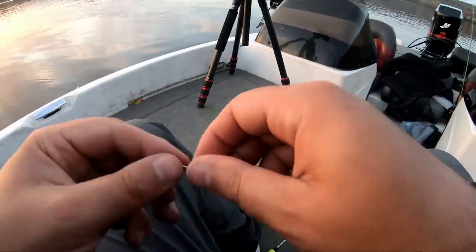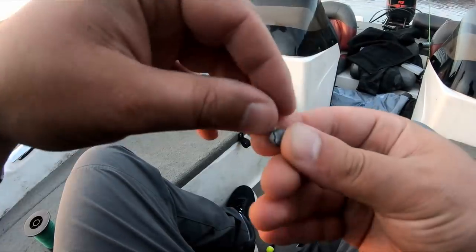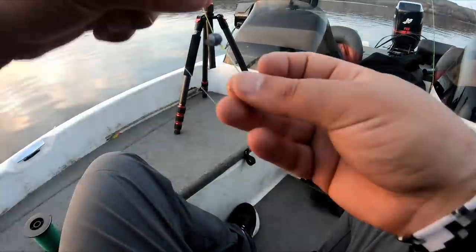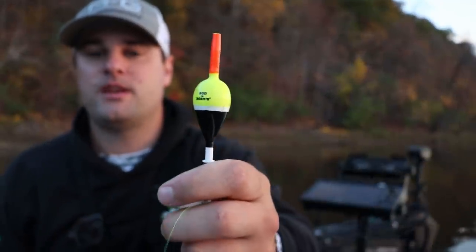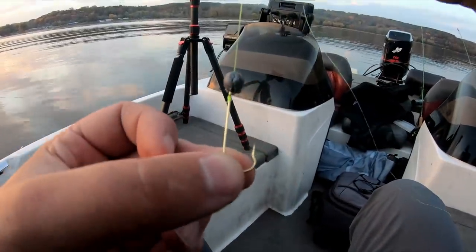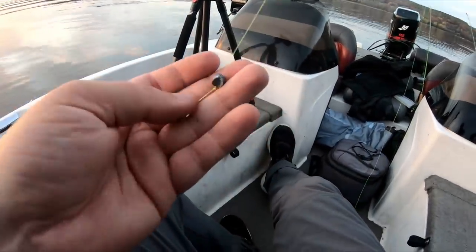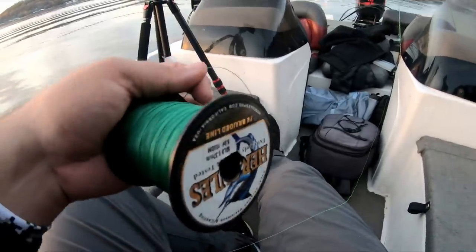Snell knot tied on. For our split shot, we're using a 1/8 ounce split shot. Crappie are notorious for what's called a negative bite — it doesn't necessarily mean they don't want to hit something. Sometimes they're super aggressive and they grab that minnow and rise up the water column with it. With the other rig you won't know because that bobber just stays straight up and down. But with this rig, when a crappie grabs that minnow and rises, the bobber tilts on its side — that's called a negative bite. Clip the split shot directly above the eyelet of the hook.